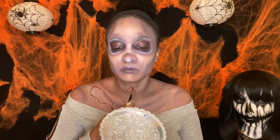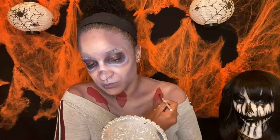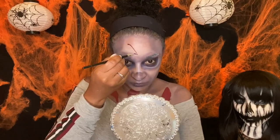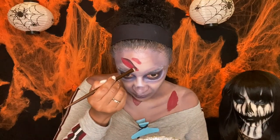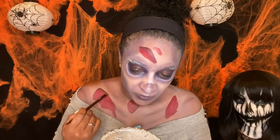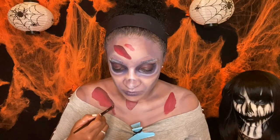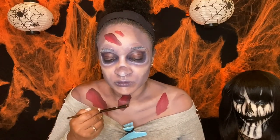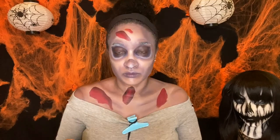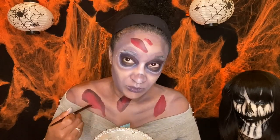Now I'm drawing some open wounds on my body. I'm using the dark red color in the wheel to outline them, and then the lighter red color to fill them so it looks like blood. I'm adding that darker color around the perimeter of each wound to give it depth and make it look actually open — shading around the edges.